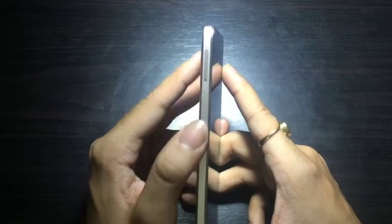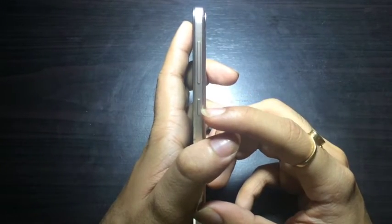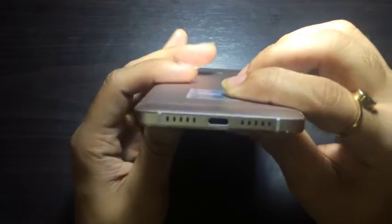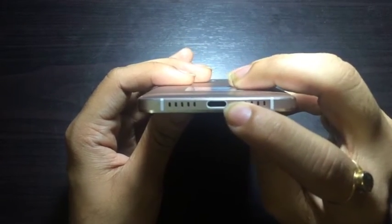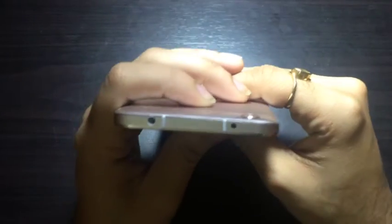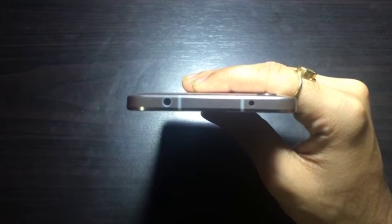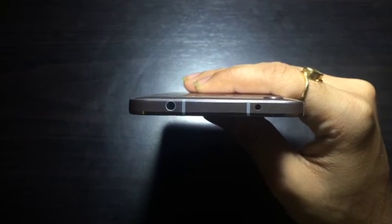On the left side of the device you have the SIM card slot. On the right you'll find the power button and the volume rockers. At the bottom of the device you have the new USB-C type connector as well as the speaker grills. On the top of the device you will find the 3.5mm audio jack, and it also features an IR blaster so you can control various remote devices.